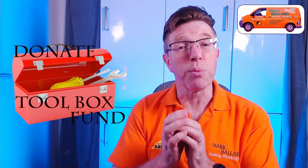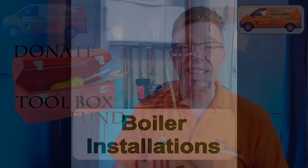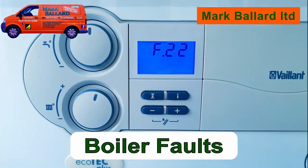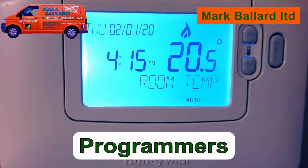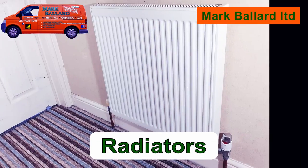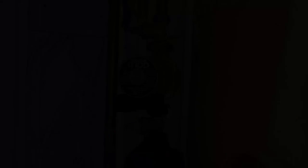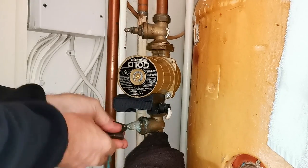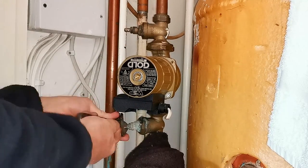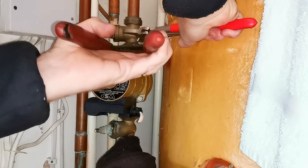I'd like to say a really big thank you to everybody who's left a donation in my toolbox fund — it's really appreciated and it helps me to make more videos which will hopefully help you. Right, now let's get on with the video. I'm going to quickly show you three different jobs where I've used this method of plugging up the loft tanks, then I'll show you how to do that before you go about plugging off the loft tank yourself.